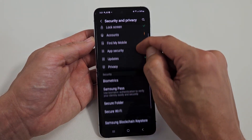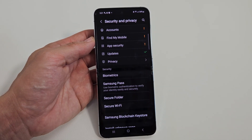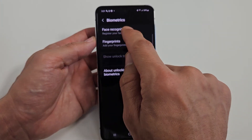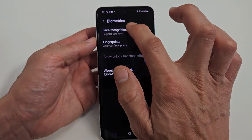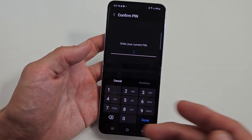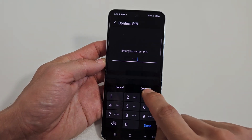Now we want to scroll down a little bit until you see Biometrics. Tap on Biometrics, and now the first one is Face Recognition. Register your face. So let's tap on that. Go ahead and put in your PIN password.